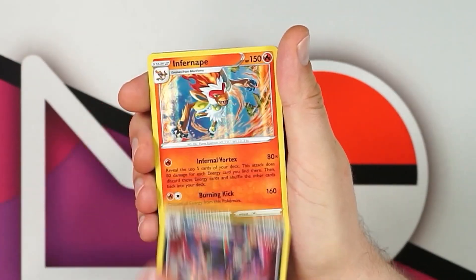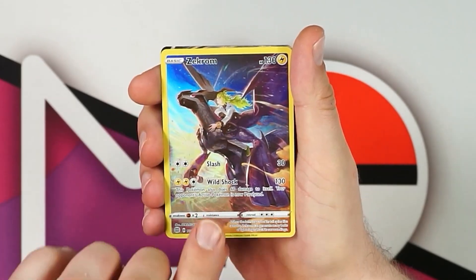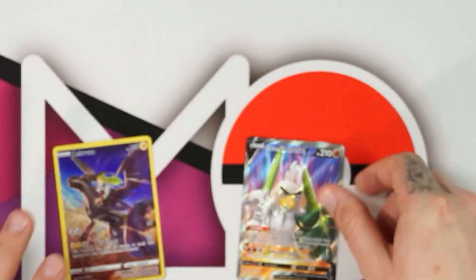Here's a little recap on the hits: Dustnoir, Grimmsnarl, Infernape, Garchomp, and Lopunny — that's five holos. Then we've got the Trainer Gallery Zekrom — a beautiful card — and a full art Galerian Farfetch'd V, which is also a very cool card. I think that went pretty well. Which one is your favorite artwork? Let me know in the comments below, hit subscribe, ring the alert bell, drop a like if you enjoyed it — stay safe and I'll see you in the next one!